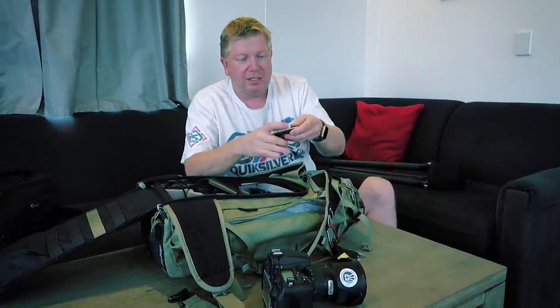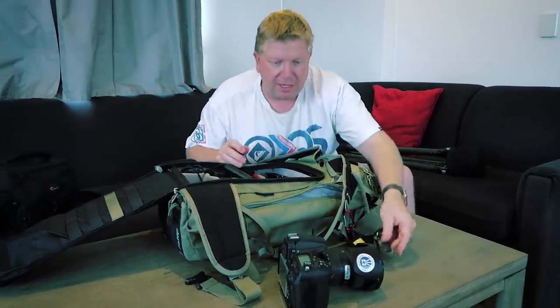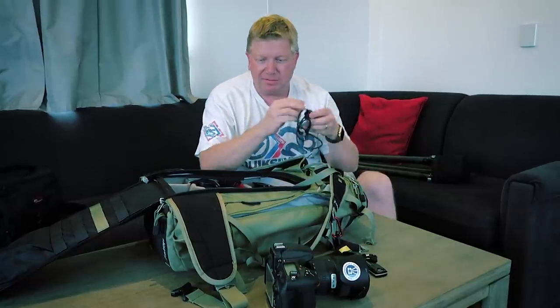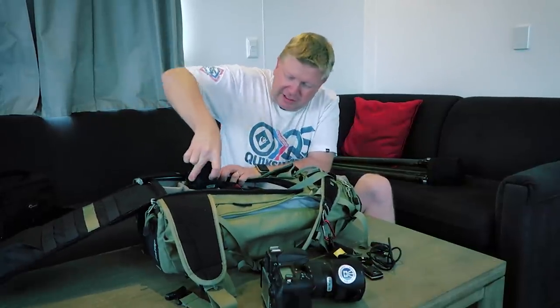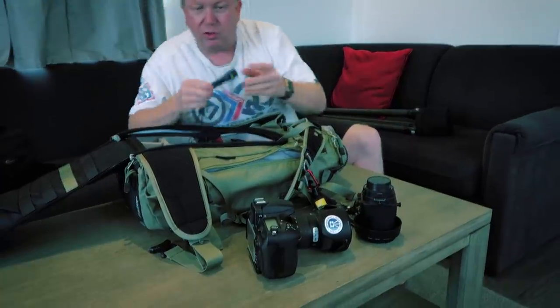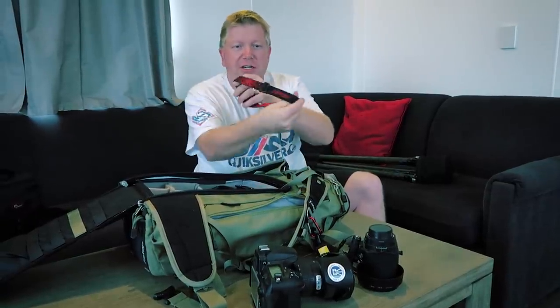I have my wireless trigger, which is the SMDV wireless remote — there's a little aerial on the camera for that. I always bring a wired one as well, this one made by JYC, and I also have the Nikon one. I always bring one just in case — I'm big on having backups. This lens is my 45 millimeter tilt-shift lens, which I use for panoramic images, so I always like to have that in the bag. And a torch — you never know when you need a torch in the dark. This one's an Energizer headlight.